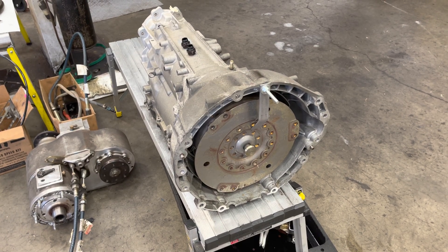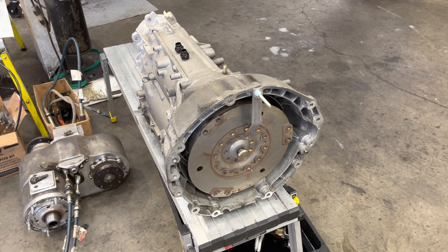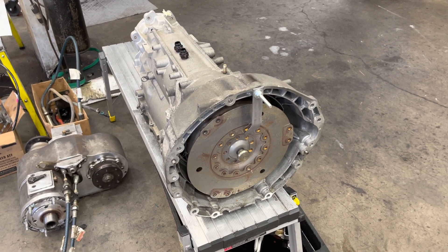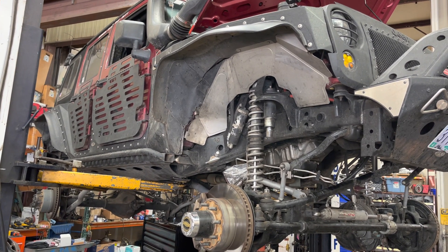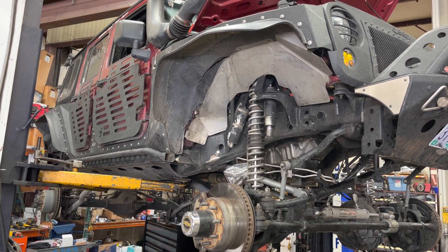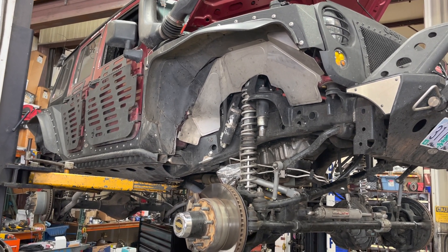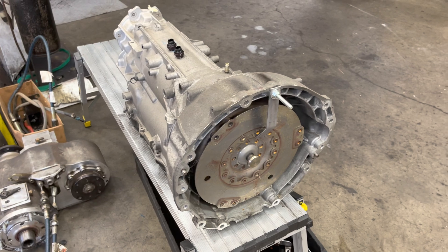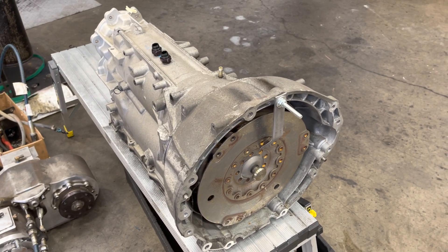Todd here with Jeep Speed Shop. Here we have an 8-speed for a 3.6 liter, and this is going in a 2014 Jeep JK Unlimited with a 3.6 liter. This guy wanted ultra low gears for the snow, so here's what we're doing — we're doing this 8-speed out of a Dodge Ram truck, half ton, 3.6 liter.